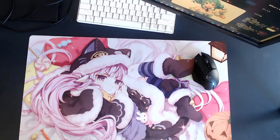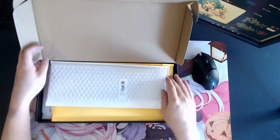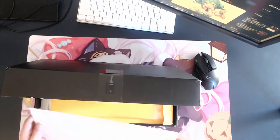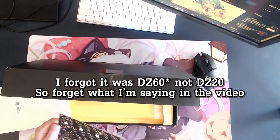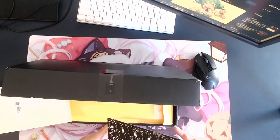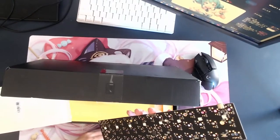Okay, enough of the intro. Let me show you the parts that I got. For the PCB, I think I got a DZ60 or similar. I don't know much about PCBs, so I just got a random 60% keyboard.